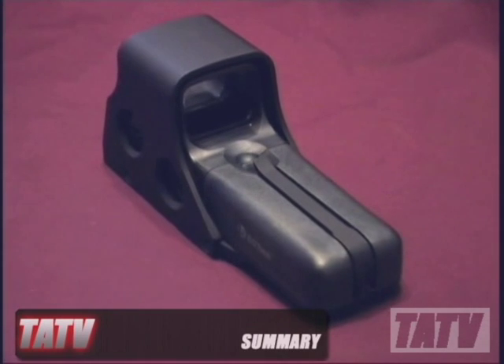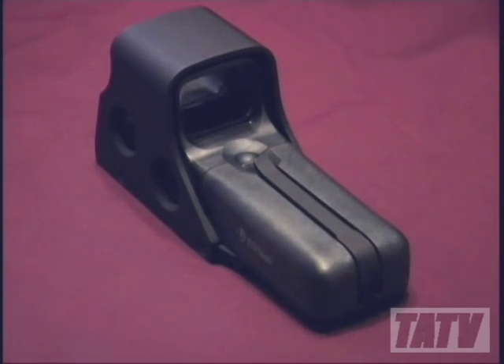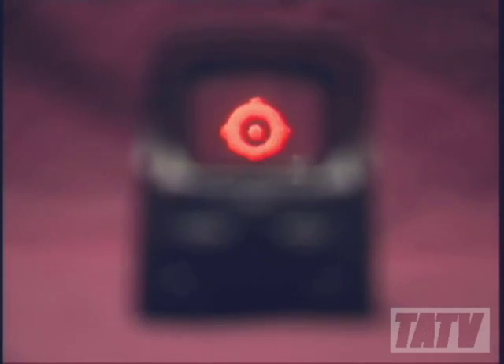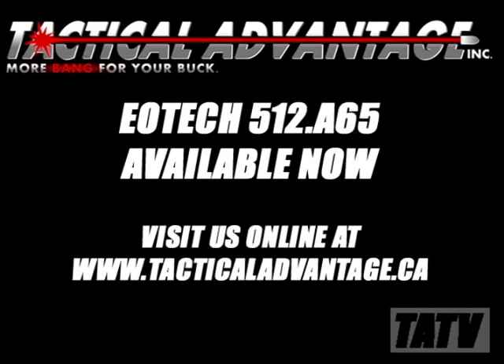In summary, while the 512-A65 may be a little bit overkill for somebody who's interested in Sunday afternoon plinking, for serious shooters interested in competition or run-and-gun type scenarios, or who simply want the very best for their tactical firearm, you can't beat the 512-A65's simple, reliable, and relatively low-cost performance. For Tactical Advantages TATV, this is Greg reminding you to shoot safe and have fun.